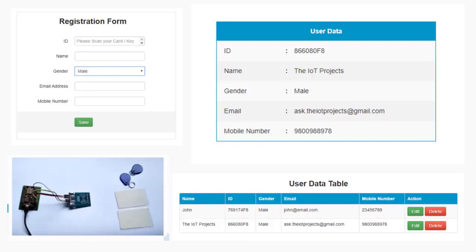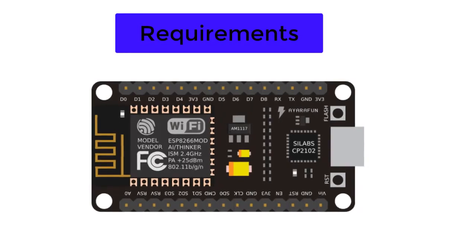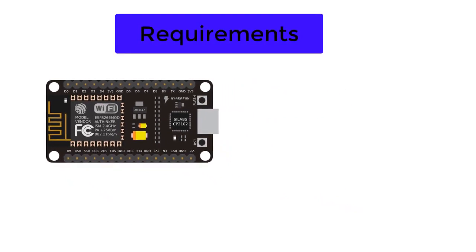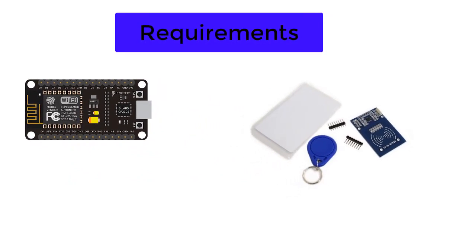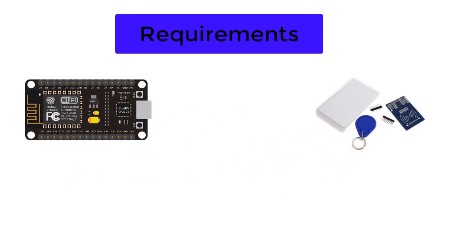Now, without wasting any time, let's get started with this project. First of all, the requirements for building this project are a NodeMCU ESP8266 development board and an RFID RC522 module with a few RFID cards and keychains.